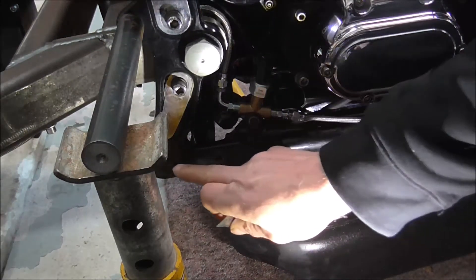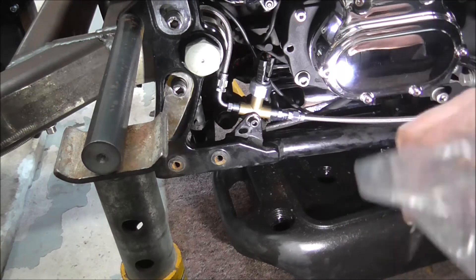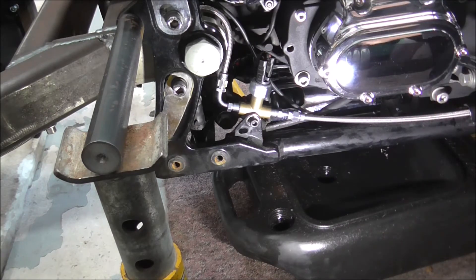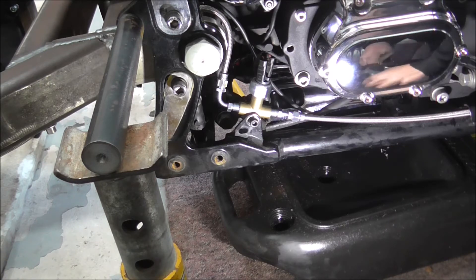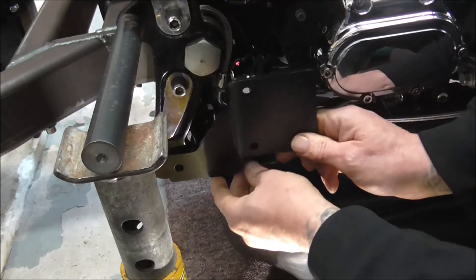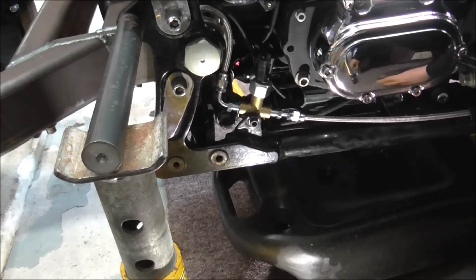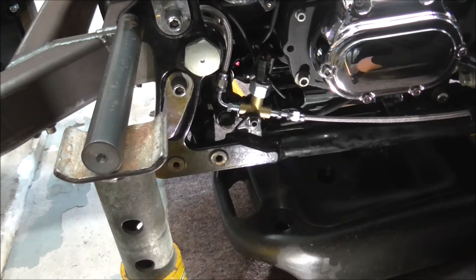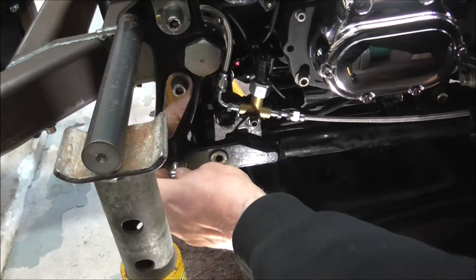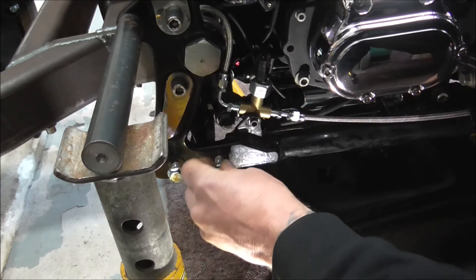Right, there's a bracket that fits on down here - just comes with the kit. Right, so the bracket bolts onto there. There are some bolts in here - just making sure they're the right thread, because I've had that before where I've bought a kit specifically for the bike and when it came half the stuff didn't fit.